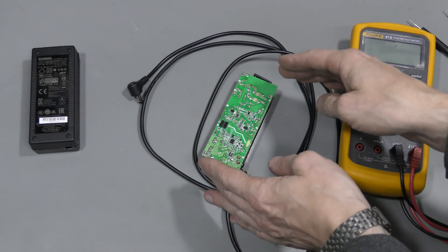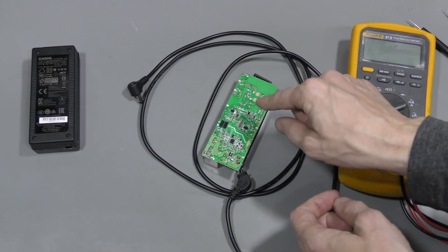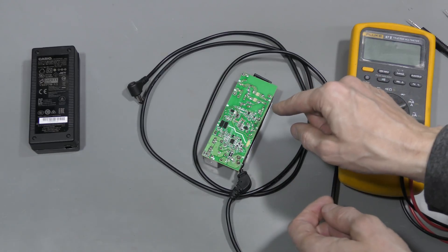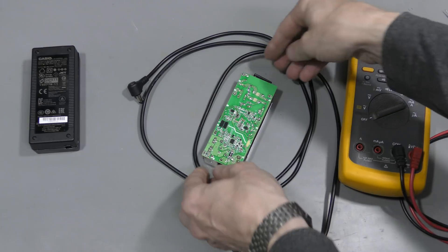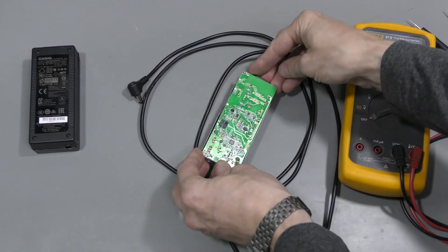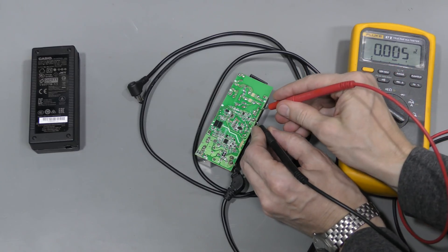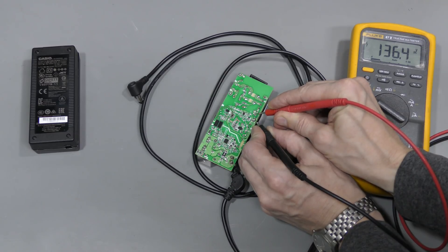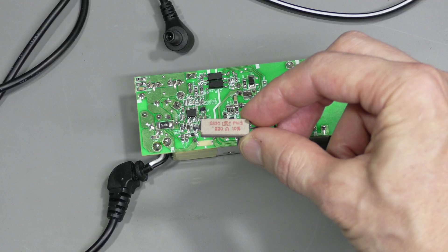I want to point out that if you are doing something like this, be very careful. Don't touch the primary side — there might be large capacitors holding high voltage for quite some time, especially if this thing is not working properly. We can see the isolation gap between the primary side and the secondary side, and we can see this large capacitor on the primary side. It's reading 136 volts. I am using a 220 ohm power resistor across this cap to discharge it.